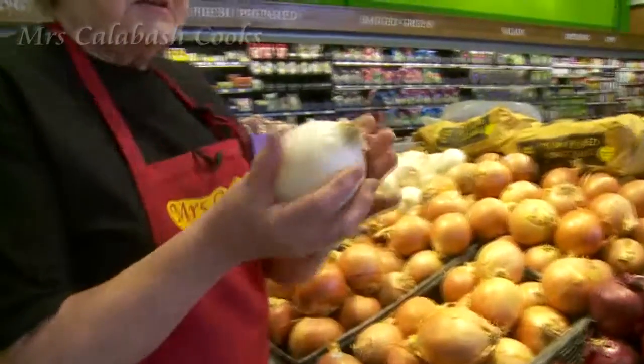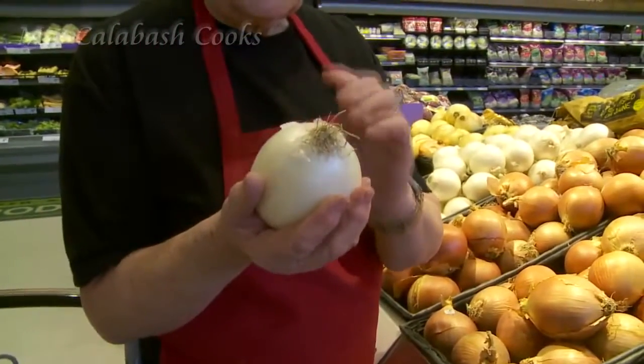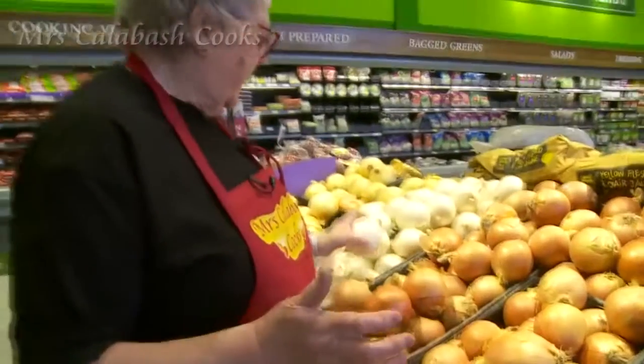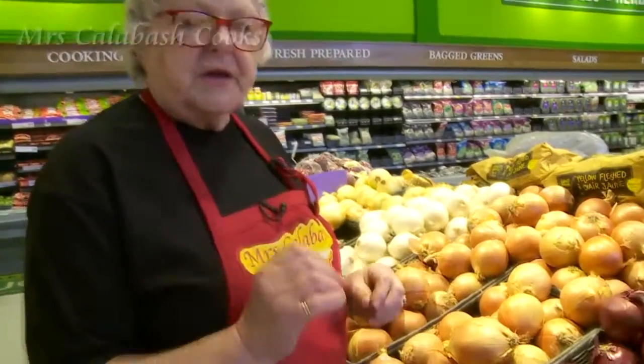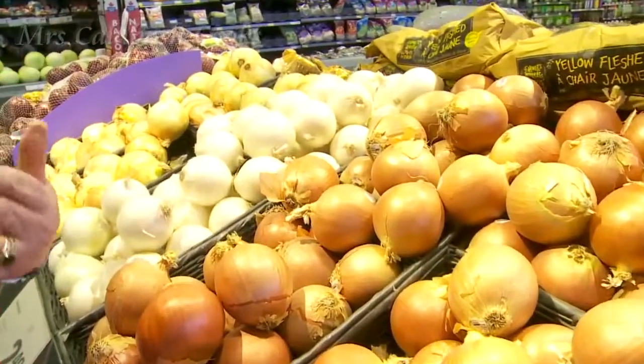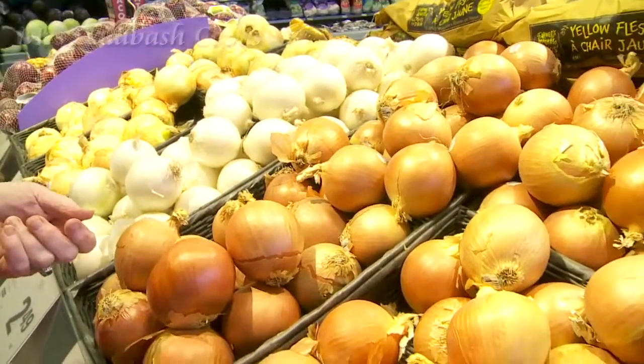This is a nice white onion. Again, a nice, sweet, not too sharp flavour. But the sweet onion is another favourite of mine that goes into a salad, because sometimes when you eat a salad, all you can taste is the onion if the salad's raw.